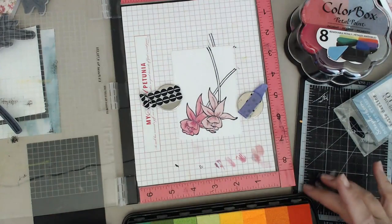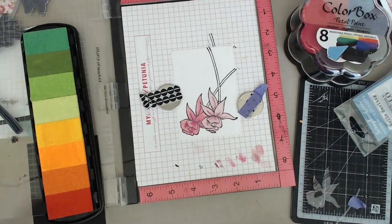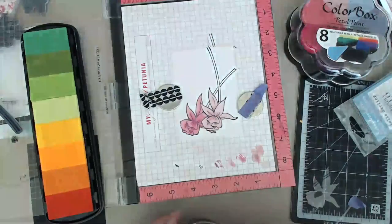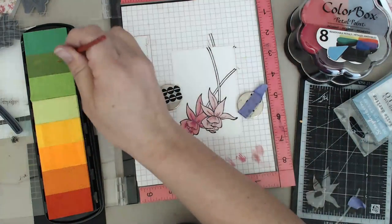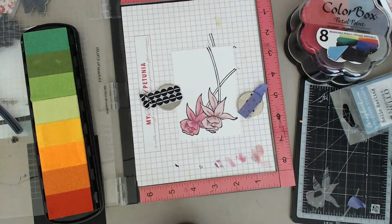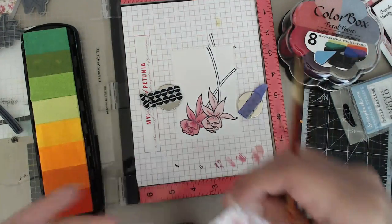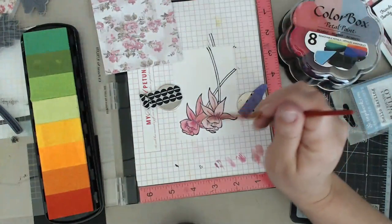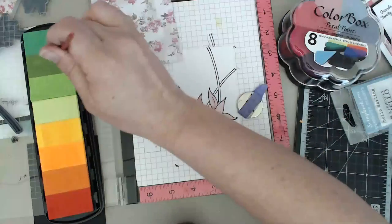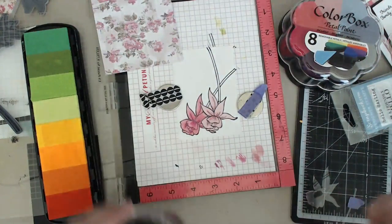We're going to make a second card - another version so I can show you basically another color. We're going to make it really pretty with a minty color instead of sticking with the pinks. I have my inks again and this time I'm going to pick a different paintbrush because I don't want all the pink. I'm looking at all the different colors - you need something that's going to be water soluble. This is the background of the card, and this is why I also did the pinks - it really matched with that card.